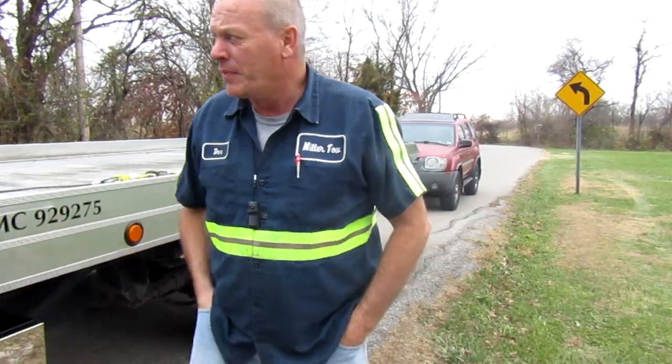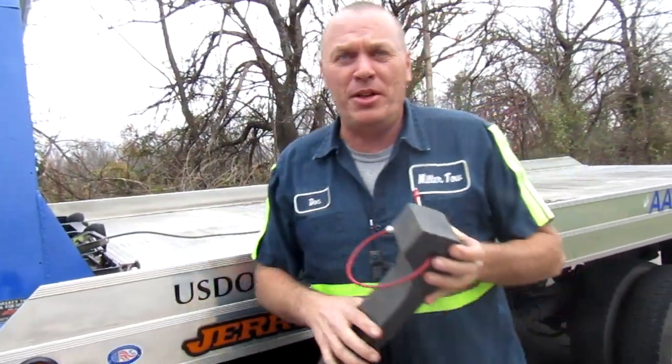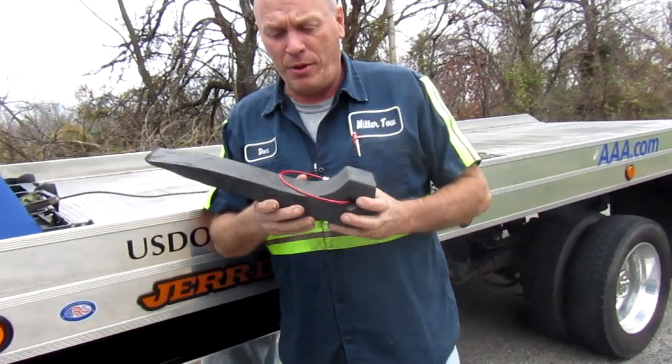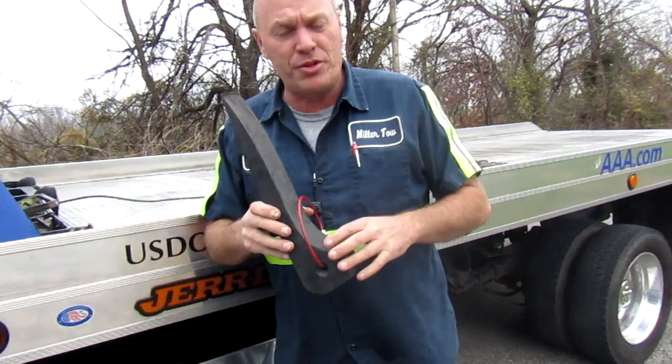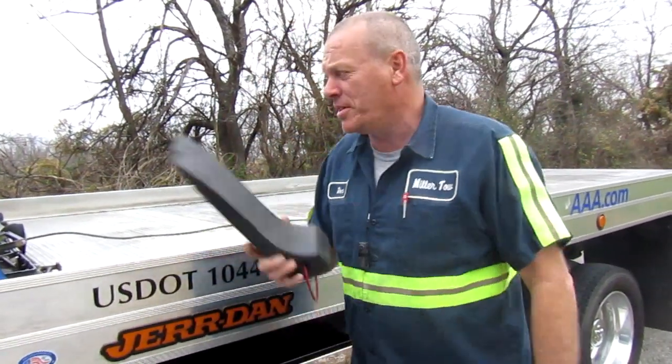Good afternoon. Today we're going to do a training video. What we're going to train is — I know you guys have seen me use these a lot. These are what we call skates. We use these for when people lose their keys in their cars, or their cars won't come out of park and we've got to drag them. It makes it so much easier. Today I'm going to show you how to properly use these things.